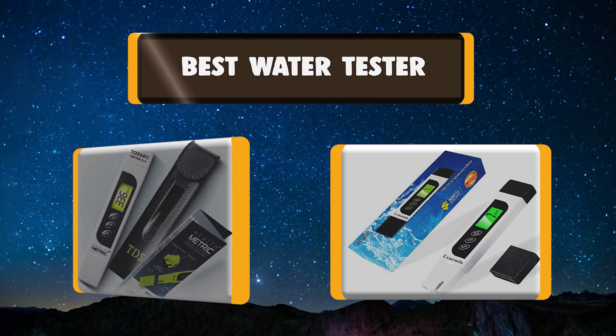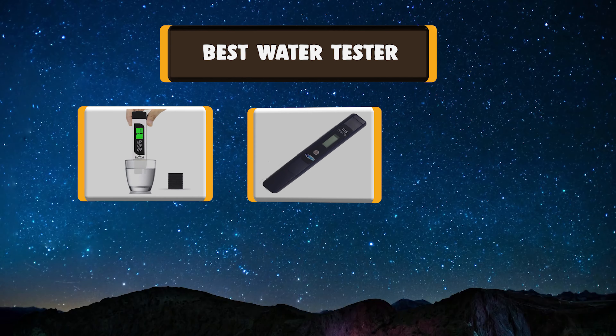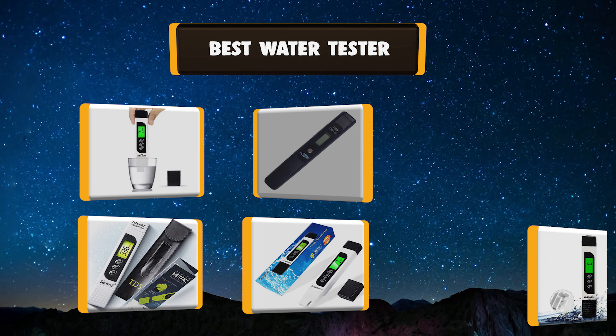Your kitchen isn't complete unless you have a really good best water tester. My list of the 7 best water testers will help you make an educated decision.